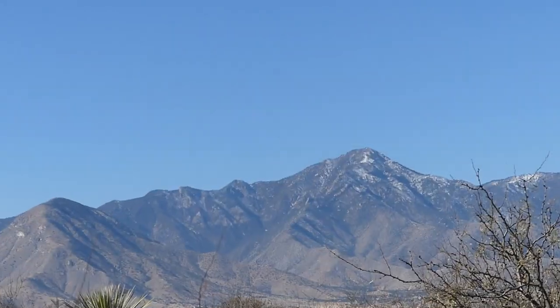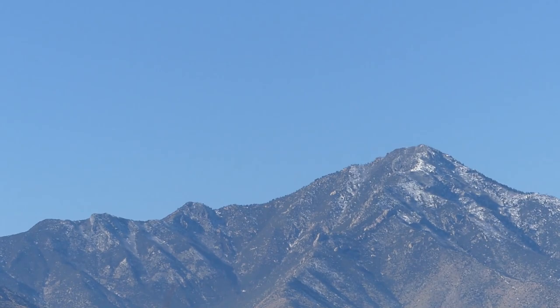Hi there folks, welcome back to another video. This is Don at Affordable Desert Living. You can see there's snow up on the Huachucas and it's just really pretty today. So even though we've now entered into our winter months, this is Arizona so the sun is still fairly powerful. What that means is we could get up to probably the high 60s today.